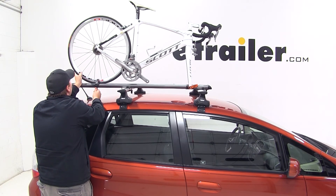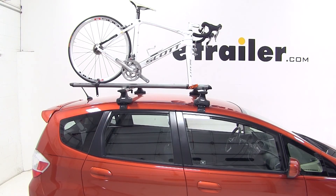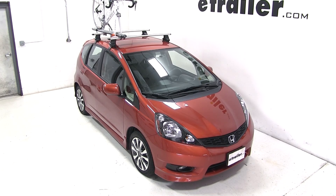With our bike all loaded up, we're ready to go. That completes today's test fit of the Kuat Trio roof-mounted bike rack, part number RU01, on our 2012 Honda Fit.